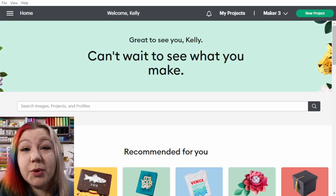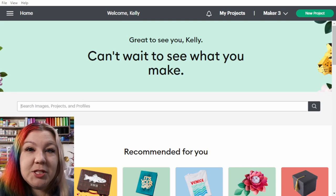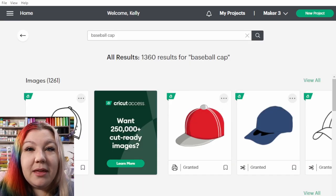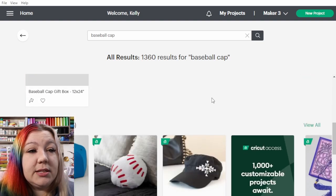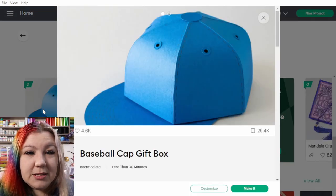Let's get started on setting everything up in Design Space. This is what Cricut Design Space looks like on your homepage. I'm going to search for "baseball cap" — those are the keywords you need. You can apply the same method to any cardstock project because I'm going to show you exactly how to manipulate any project to work on the 12 by 24 format. We scroll down to find the project we want and click on it.